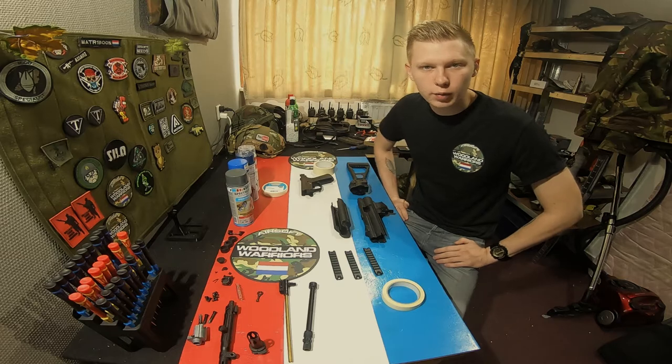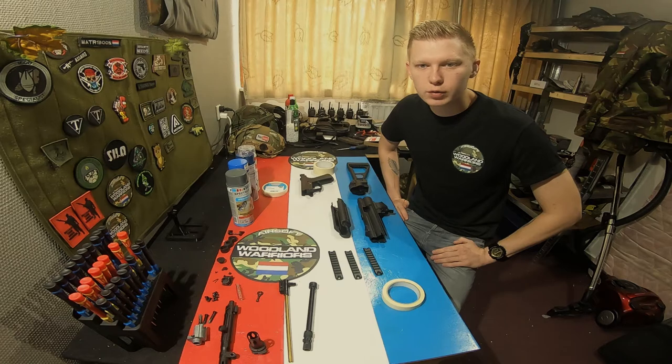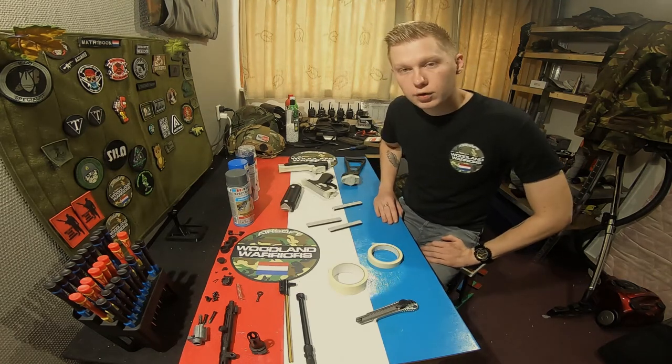I'm gonna tape everything off that I don't want to get painted, and then I will be back with you. Okay guys, I've taped everything up and I'm gonna show you what I've done.